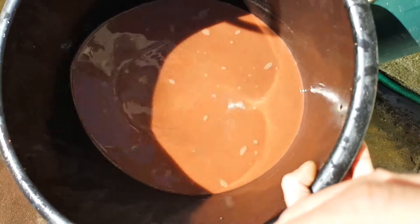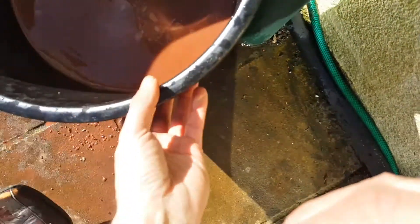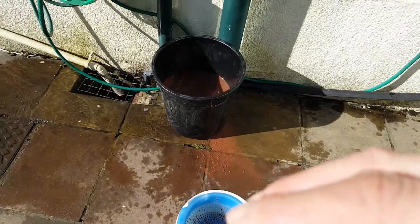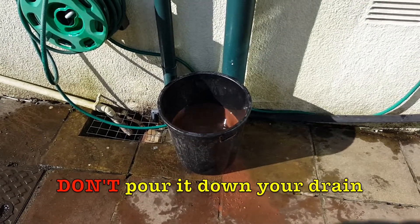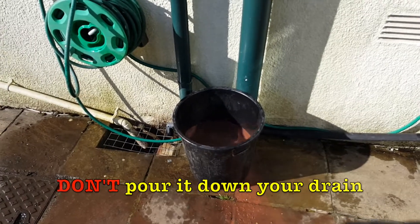That's the reason why you wash it. You've got just that color on the floor there — that's why you wash it, because you don't want that in your tank. We'll get rid of that water in another part of the garden, up among some flowers somewhere.